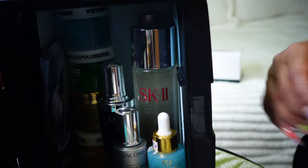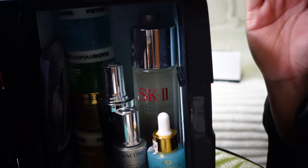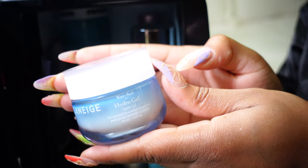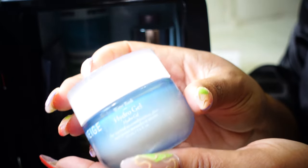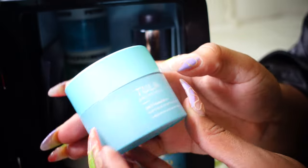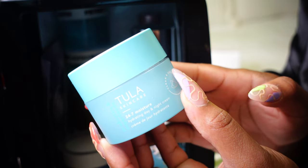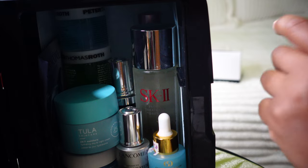Now that we have masks, toner, treatments, and serums, let's get into the moisturizers. These are the moisturizers I'm using currently. This is by Laneige — this is their Water Bank Hydro Gel. And then we have Tula — this is their 24/7 moisturizer. I have backups of both of these in my skincare cart, which I can show y'all at a later time — that's just my cart with all my backup products for when I need to replenish my refrigerator.